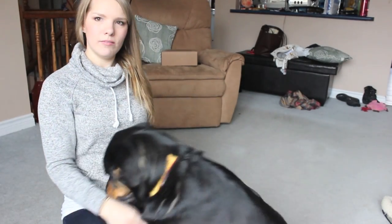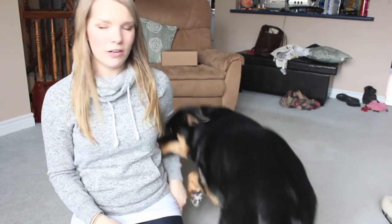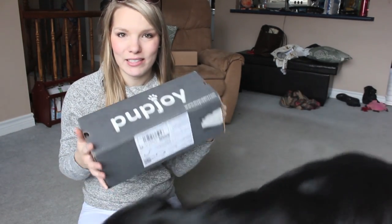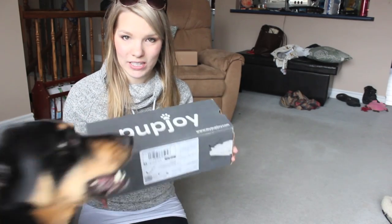Hey everyone, welcome back to my channel! I'm here today to do another subscription box unboxing. Today's unboxing is going to be for PupJoy, which is a monthly pet subscription box. I was fortunate enough to have PupJoy send me this box for review, so Kaya and I are going to open up this box and see what's inside.